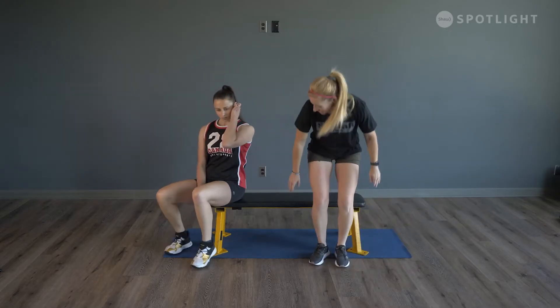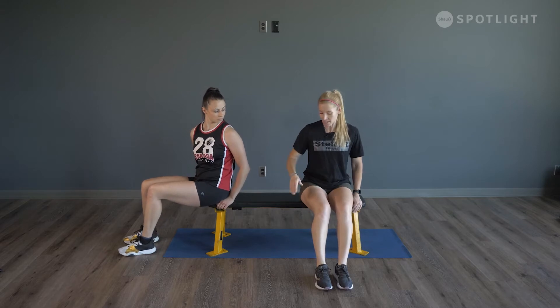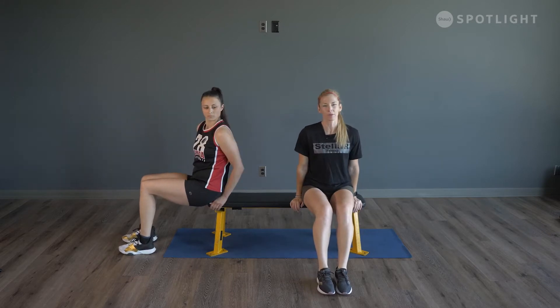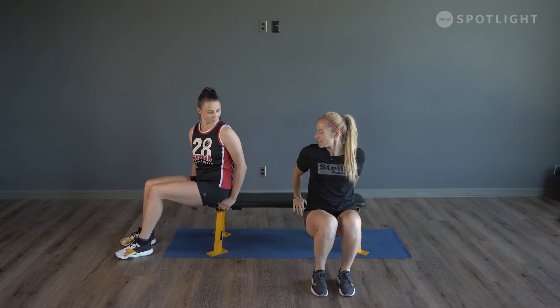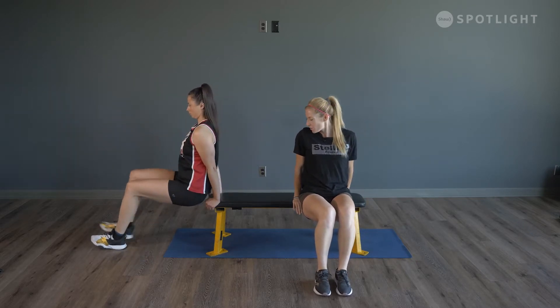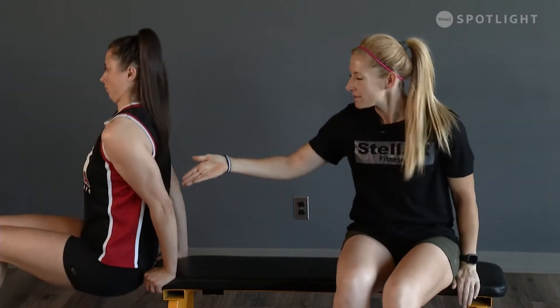Next, take your hands down by your side for dips. Lift up, keeping your abs tight, but keep your back nice and close to the bench. A lot of times people take their hips way out in front — you want to keep your back close, almost feeling it touching the bench the whole time. Dart your elbows right behind you; try not to let them flare out to the side. Exhale as you lift — working the triceps here.